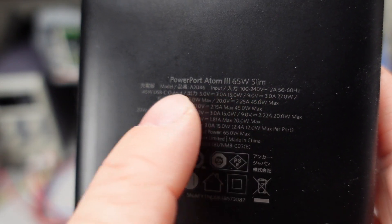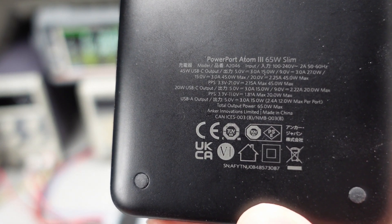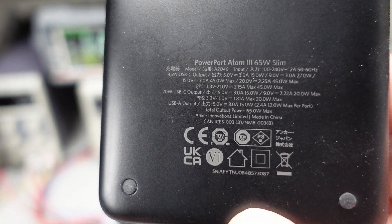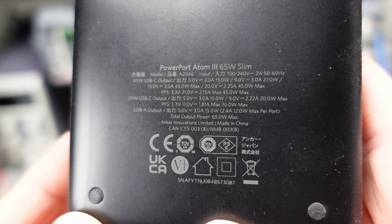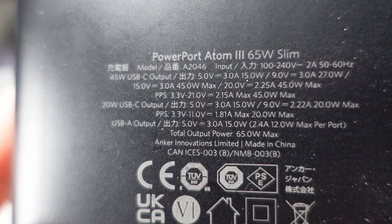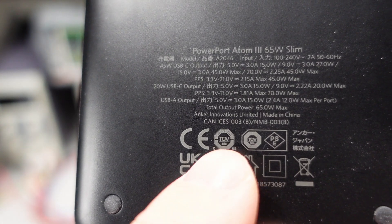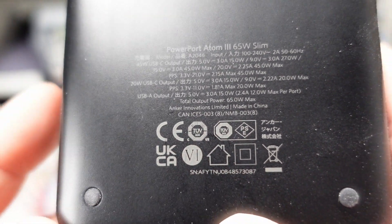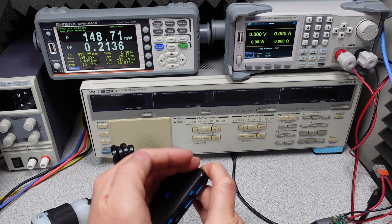On the bottom of the power adapter we can see the model number. This is also called the 543 charger, or the PowerPort Atom 3 65 watt slim, with the A2046 designation. We can see it has DOE 6 efficiency rating and CUS/TUV safety listings. There's also a dim blue LED lit up on the unit.